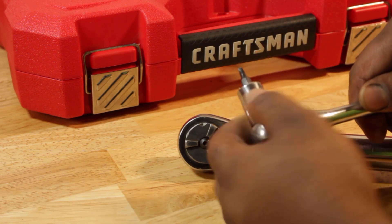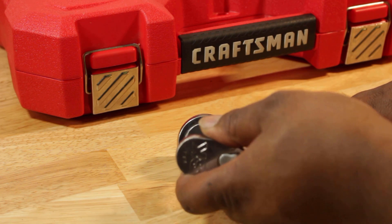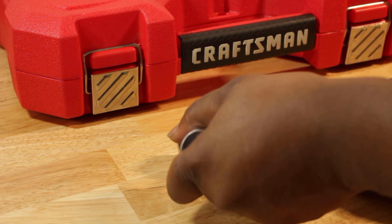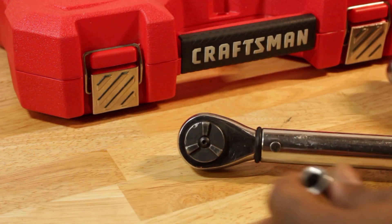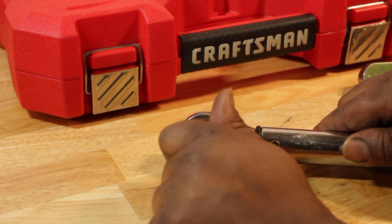So what we're going to do is use our T15 Torx to take this guy loose and see if this kit will actually work for it. Busting that loose was fairly easy. I can now take this off of here and unscrew it by hand.